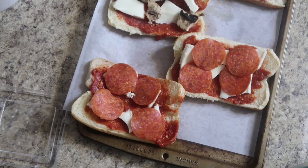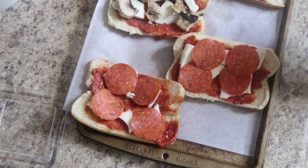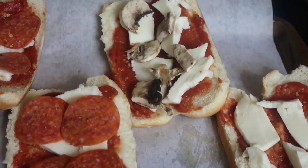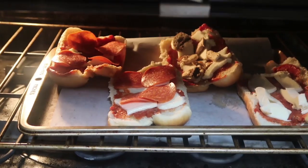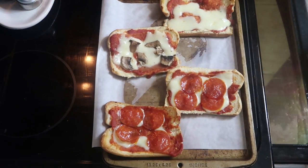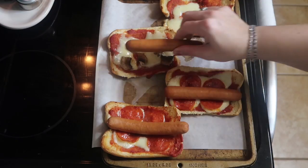Once your assembly is complete, stick it in a 375-degree oven for five to seven minutes, or until the cheese and toppings are bubbly and toasty. Once they come out all bubbly like pizza should be, we simply add our warmed hot dogs right on top.